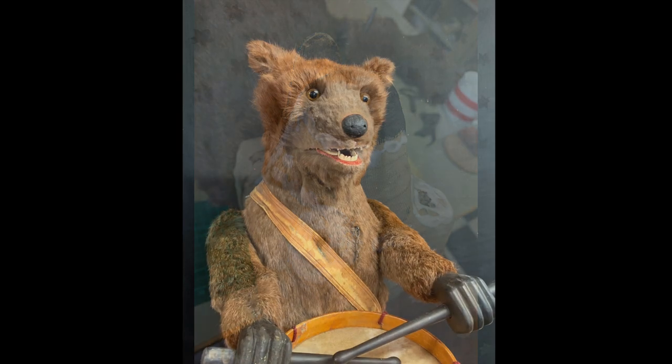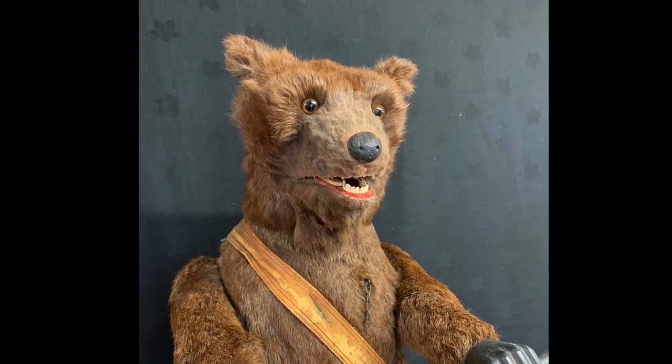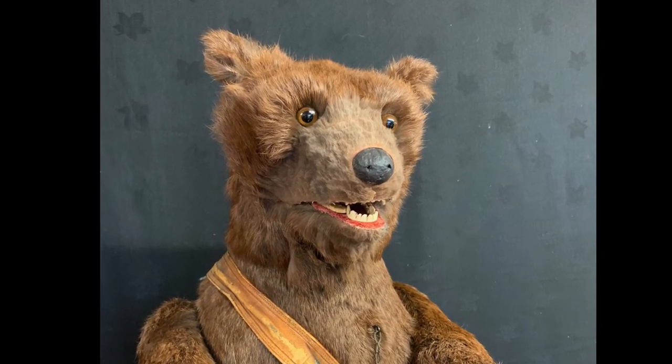The head presented particular problems and needed shaving so that it actually looked like a real bear's face.